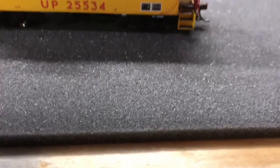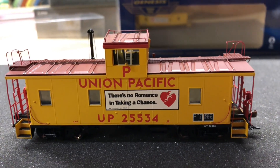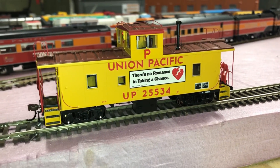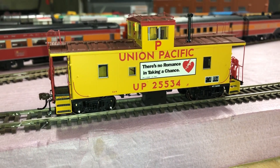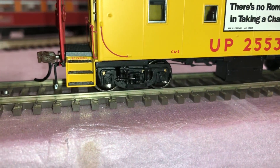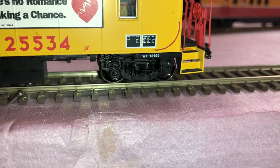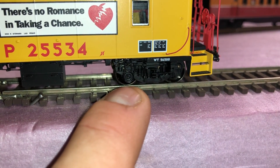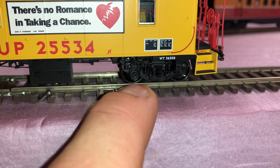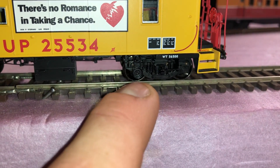Now on the tracks, one thing I want to point out about the attention to detail is that if you look closely, it actually has roller bearings — just like the actual prototype did. The only wheel that does not have a roller bearing is the generator axle, which also matches the prototype.